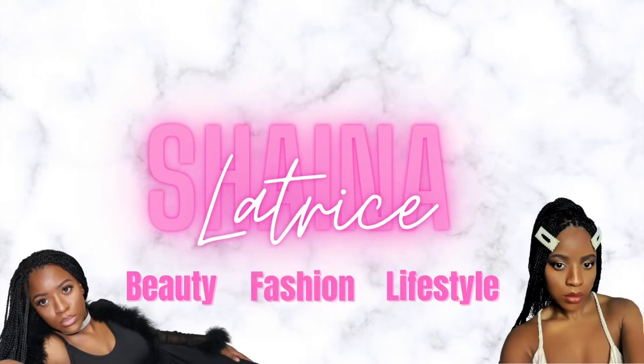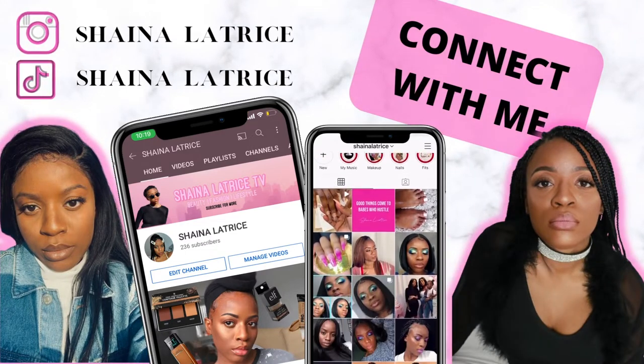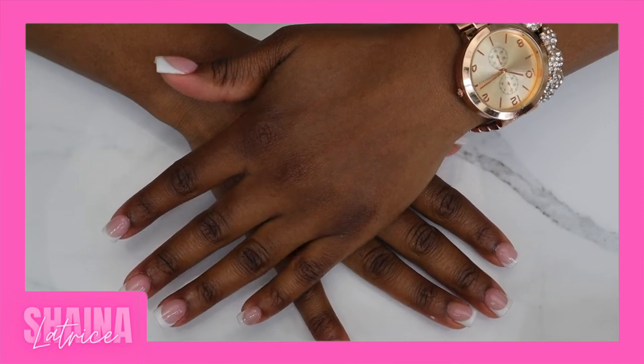Hello beauties! It's your girl Shana Latrice. Beauty content is all I release. If makeup, fashion, hair, and nails is your vibe, then girl, you need to subscribe.